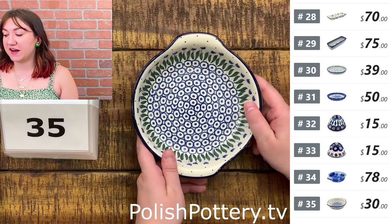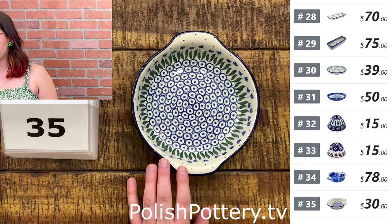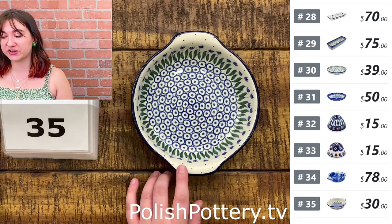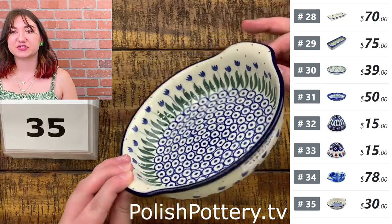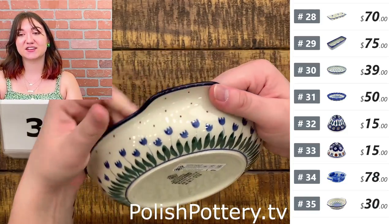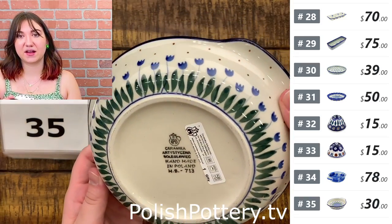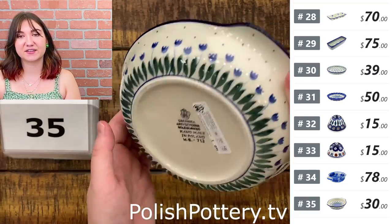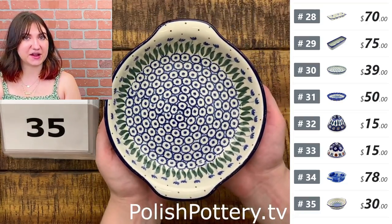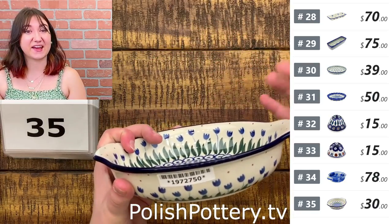Number thirty-five — I have a round baker with handles fully attached from Ceramica Artist in the Water Tulip pattern for $30, originally $60. These are so cute — I think they make perfect little personal pizzas or little quiches. This is just a fun little traditional pattern. Now that I'm holding it, I realize this baker is very light, which is great if you're somebody who doesn't like the heavier bakers.